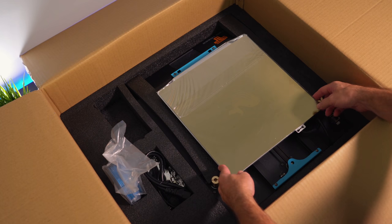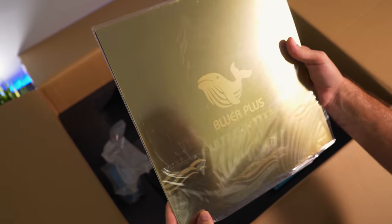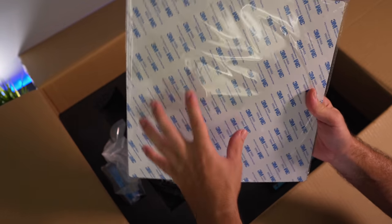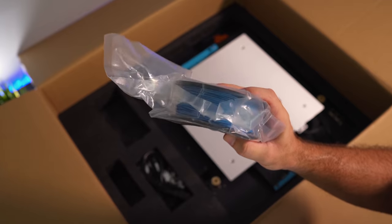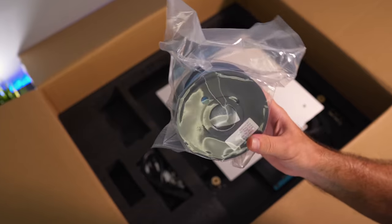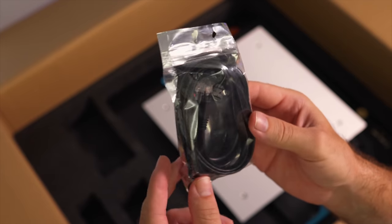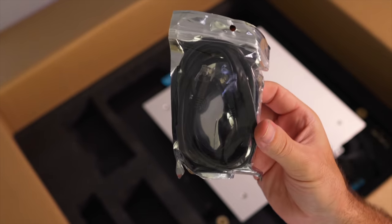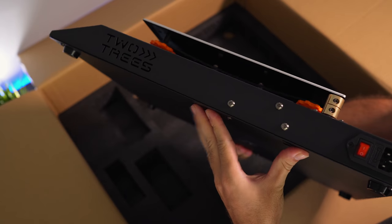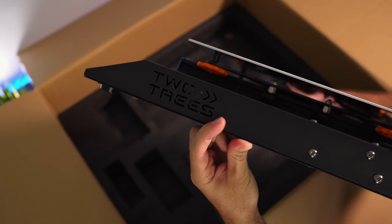Going deeper we can see the base and the build plate, which is really nice. I'm not sure what it is, but I think it's PEI — a flexible metallic sheet. We also get a little roll of sky blue PLA, 200 grams, which is great to see as a proper roll rather than a coil. There's the AC power plug, interconnecting ethernet-style cables, and the base of the printer itself, which is quite beefy. I really like this low profile, and check out the Two Trees name cut out into the base — very cool.